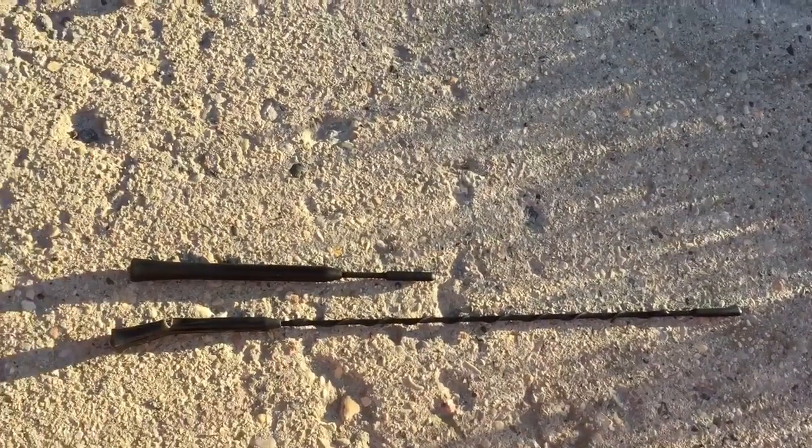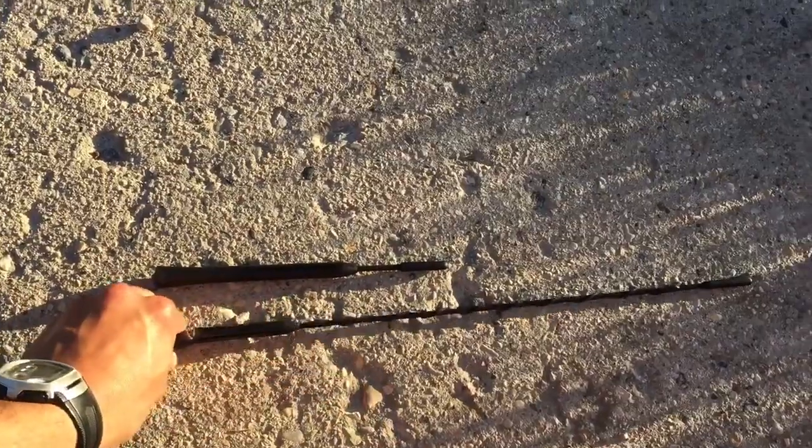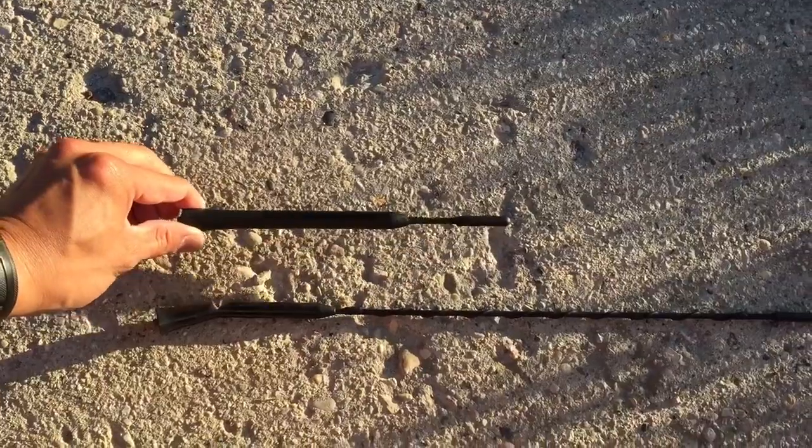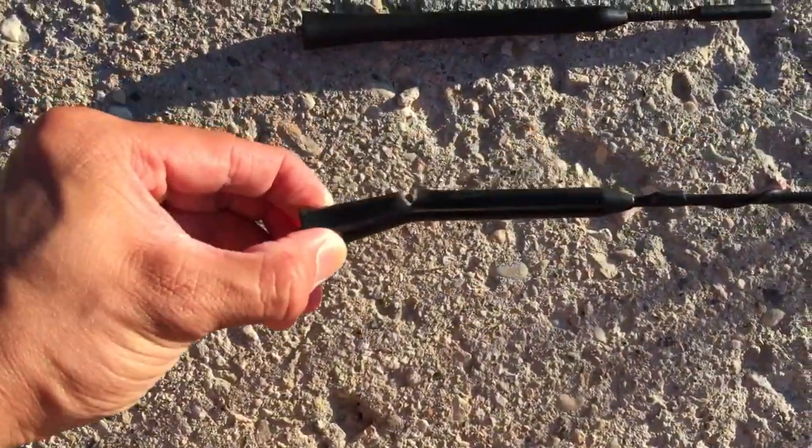I just want to show you the size difference. Here we got the 16-inch and then right here we got the new 8-inch that I'll be replacing it with. It's been cracked right over here.